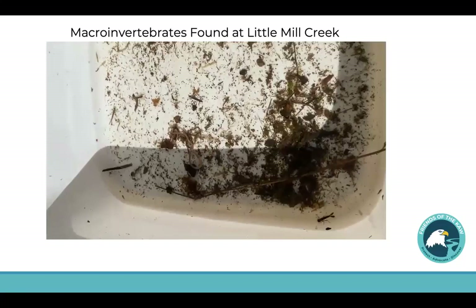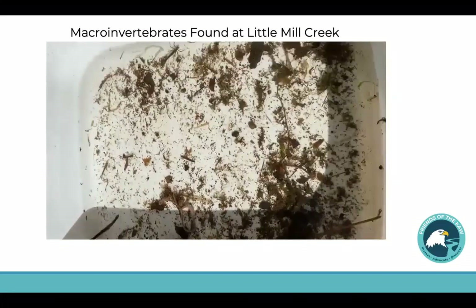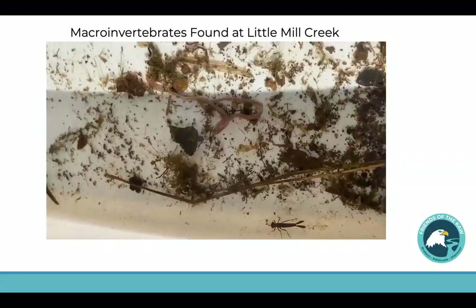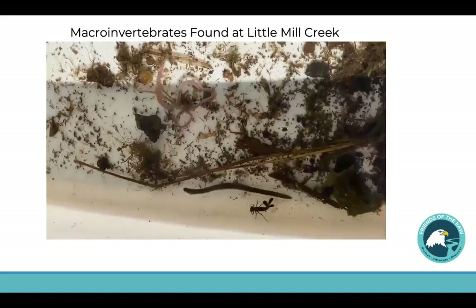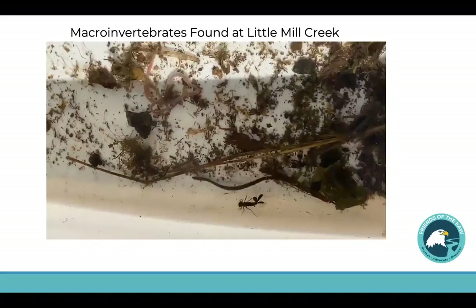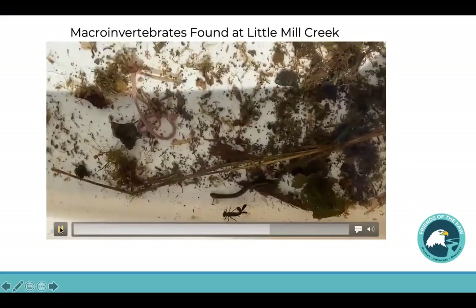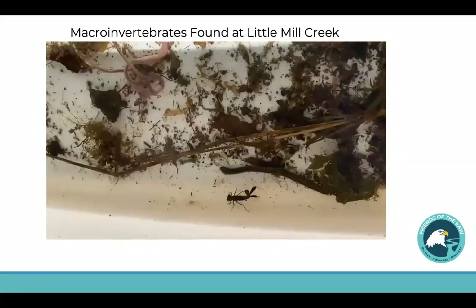We're going to spend a little bit of time identifying them in a bit, but I wanted to show you them all together — one happy little macro family. I believe that that's probably a leech there — kind of fun to watch swimming. Of course, leeches are very pollution tolerant. The damselfly that is right next to it is somewhat tolerant.